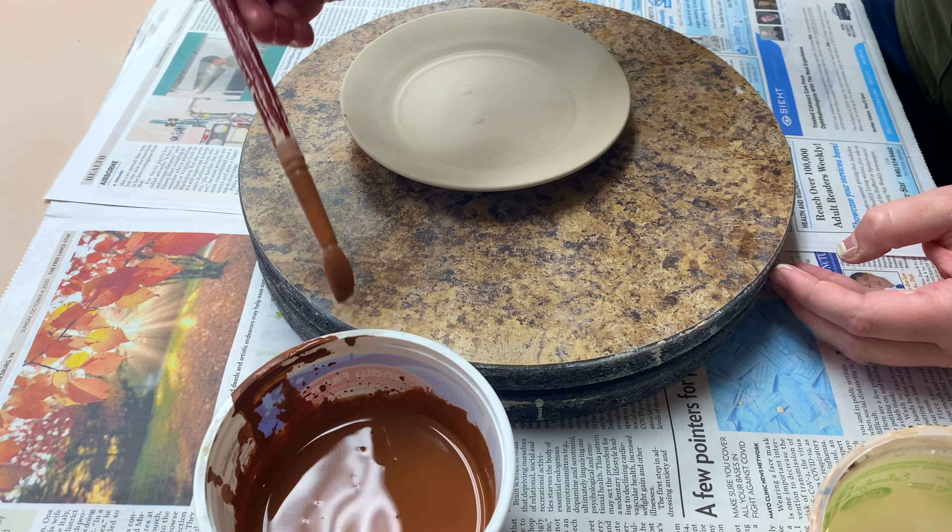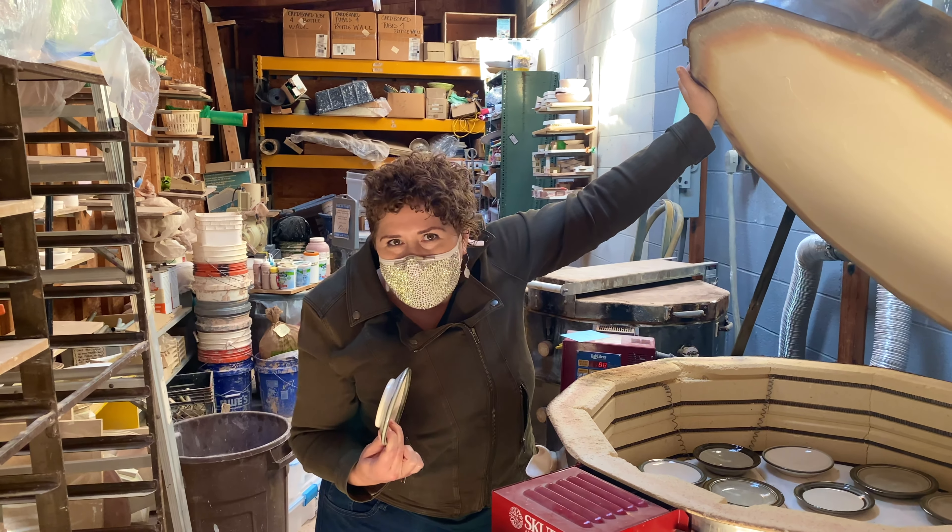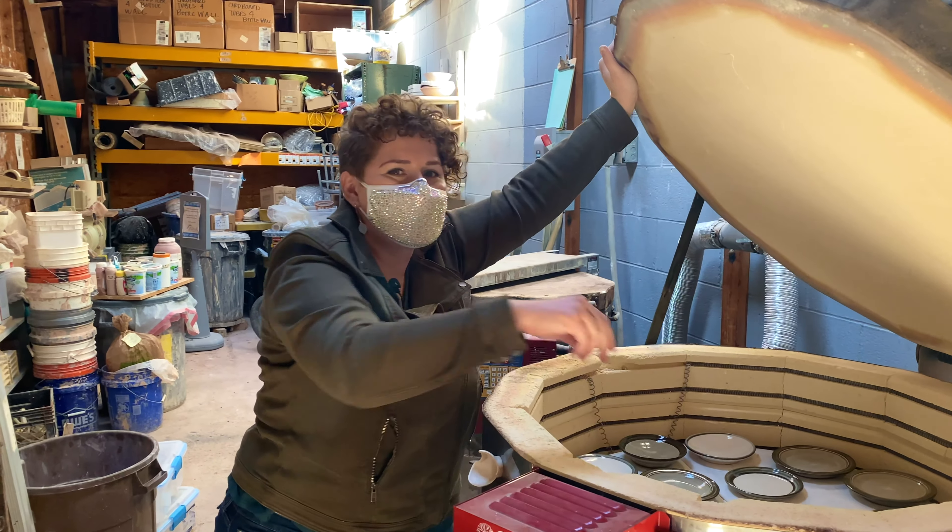The next step, and this is special for Downtown Affair, is we put our gorgeous little Downtown Affair stamp on the bottom. Right there we've got the FXBG 1728. This is how you know you have an authentic Downtown Affair plate — if you don't see this, it's not authentic. So I'm going to wax this for you. This stuff looks like the green goo from Ghostbusters 2. I'm going to wax that plate right up, put it all over that surface. This helps us resist the glaze so we can just dip these in — it's a lot faster than brushing glaze on.